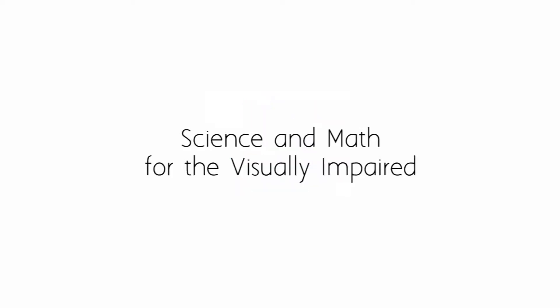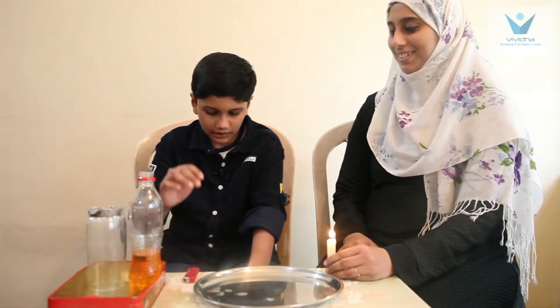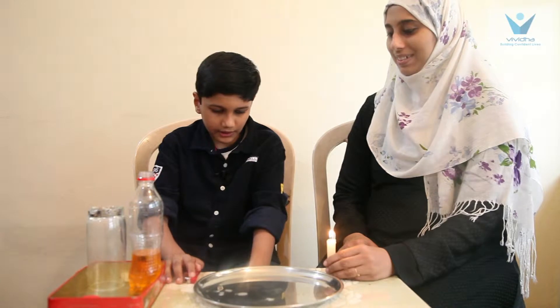Vivita presents Science and Math for the Visually Impaired. Hello everyone, my name is Mama Sufyan. Today I am going to show you a nice easy experiment based on vacuum. For that we need colour water, an empty glass, and a light candle.